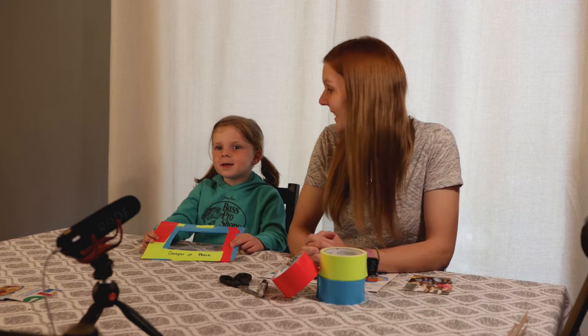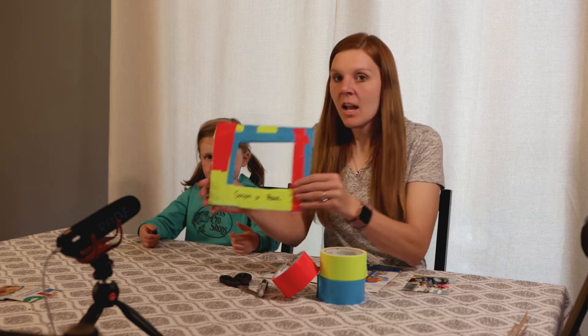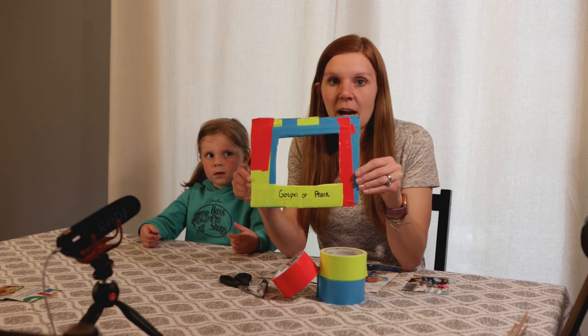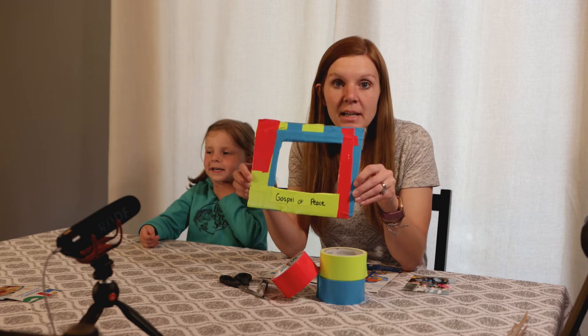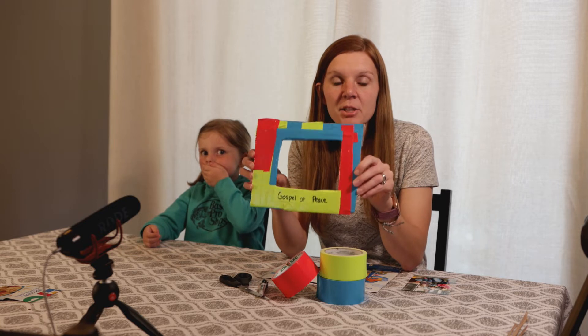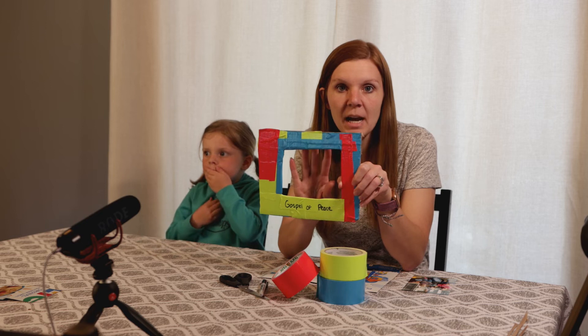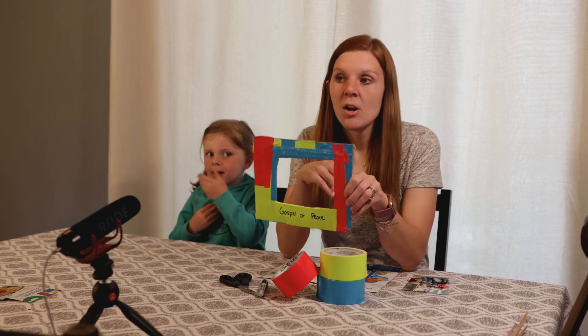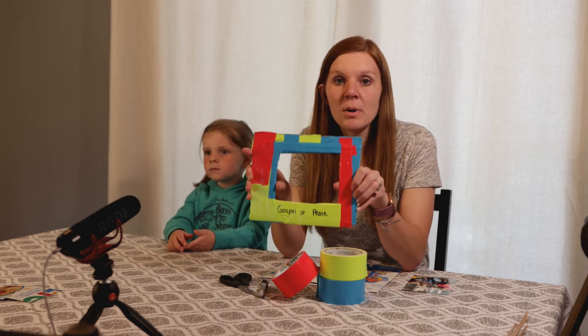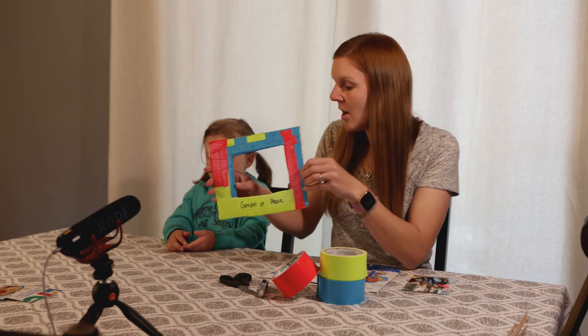Hi guys, today we are making a picture frame. Thanks for joining us — we are in week three and we're talking about how our feet are fitted with the gospel of peace. As we're doing our duct tape crafts, we are doing things that remind us. This picture frame can remind you of wherever you are or whatever you've done. You can put a picture behind it of your family going in the backyard or going on a trip, and we can always remember that God is with us and share the gospel with other people.